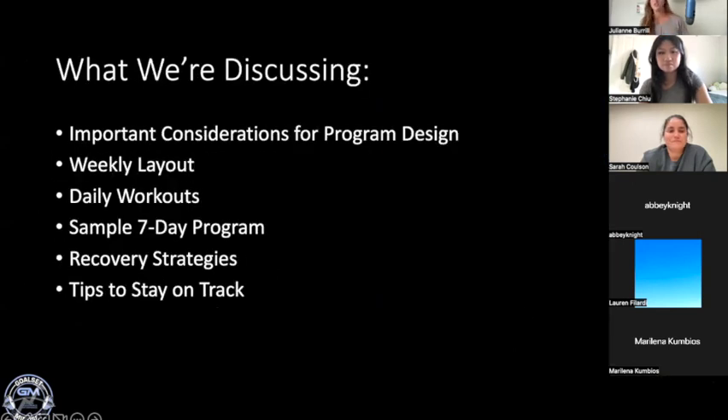Today we're going to dive into a few important considerations for designing a workout program. This will include laying things out on a weekly span as well as diving into some daily workouts. I did create a sample seven-day workout program for you, and we'll be sharing that so you can use it in the gym. Then we'll finish up talking about recovery strategies, because we cannot talk about fitness without talking about recovery, and some tips for staying on track. If you have questions along the way, feel free to unmute yourself or throw them in the chat.